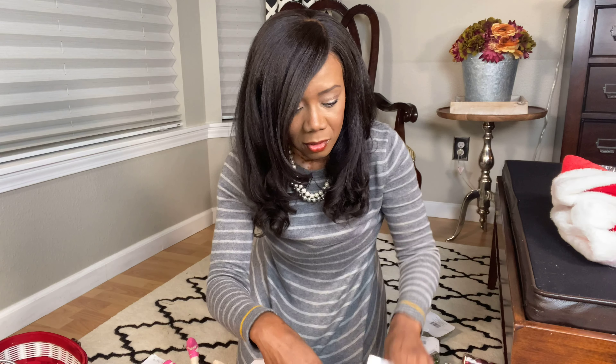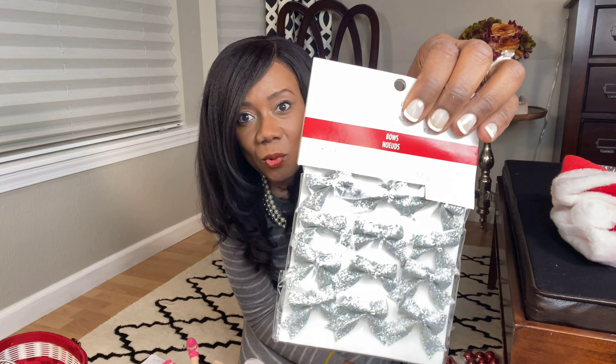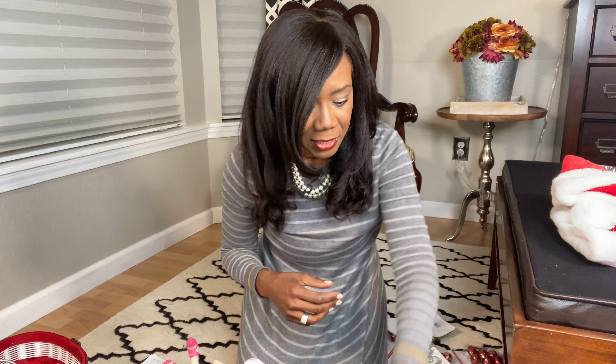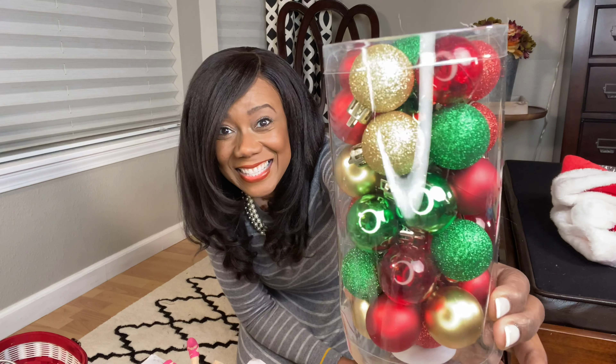My trees are already decked out. Look at this — look at the finial. Isn't that nice? These are little bowls that you can twisty-tie on something or hot glue, which is probably what I'll do, on like a card or something to make it a little extra special. More ornaments — it has a little confetti in there. More ornaments.